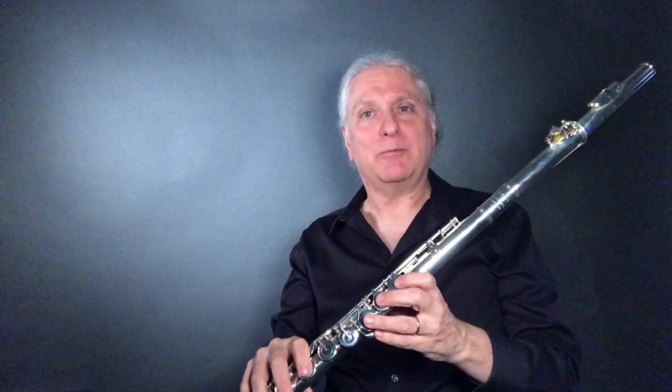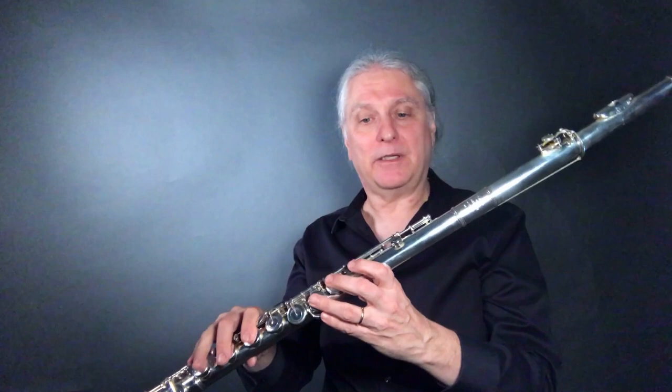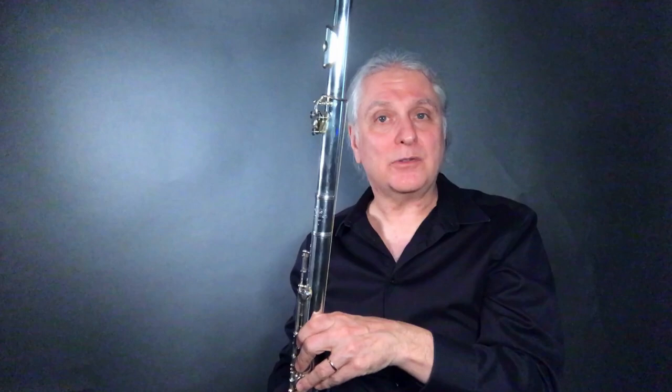The other thing to keep in mind is that the mechanism is actually much quieter because there are fewer rods — there's the open hole system, everything is a bit more direct. You don't have as many rods going up, especially in the left hand. Now, one thing to keep in mind is the center of gravity is much further down the tube, much more to your right. So it takes a little bit of getting used to, but I most certainly did get used to it very fast, and I really love this instrument.